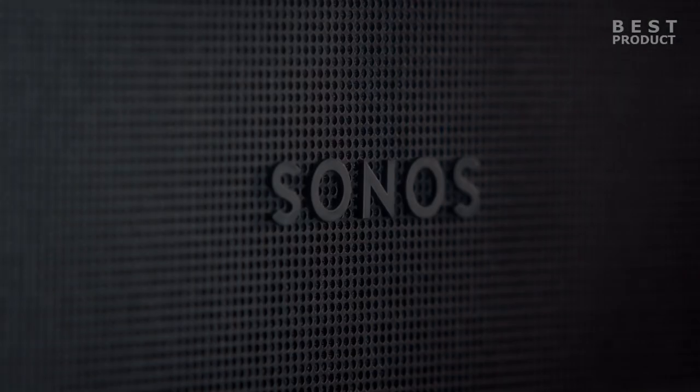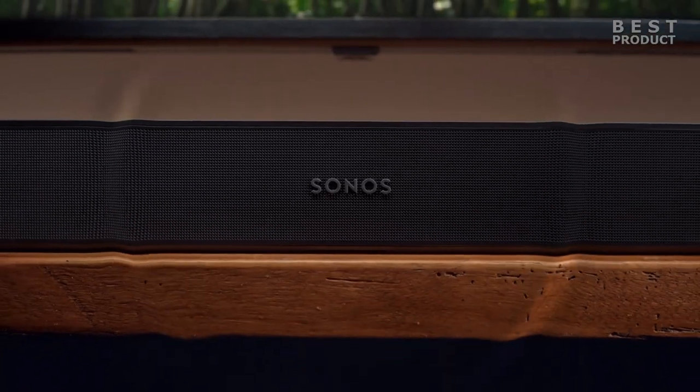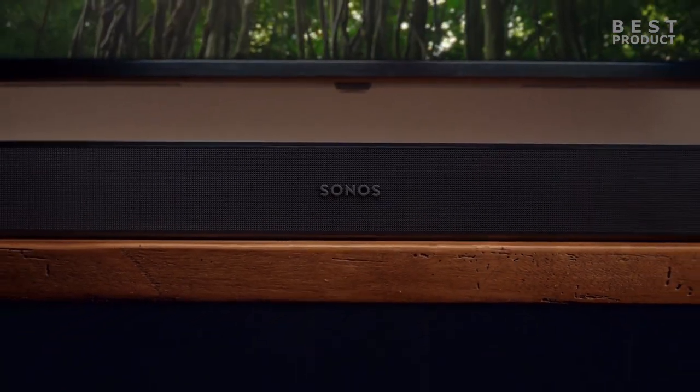The Sonos Beam Gen 2 is an excellent soundbar for small spaces that offers a lot of features and functionality for its size and price. It supports Dolby Atmos, HDMI eARC, high-res audio formats, voice assistants, and TruePlay calibration.